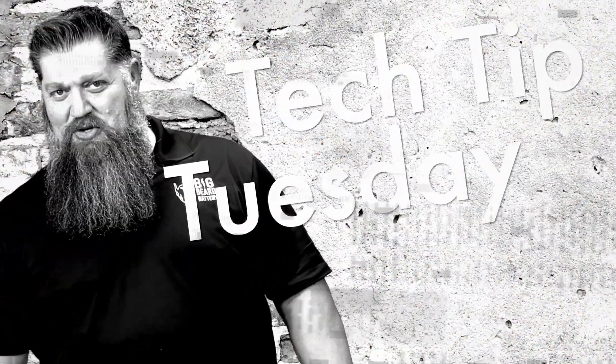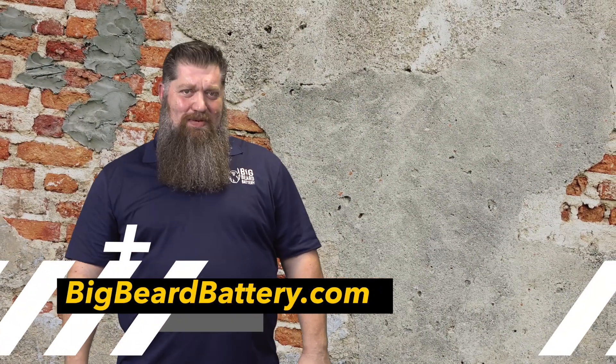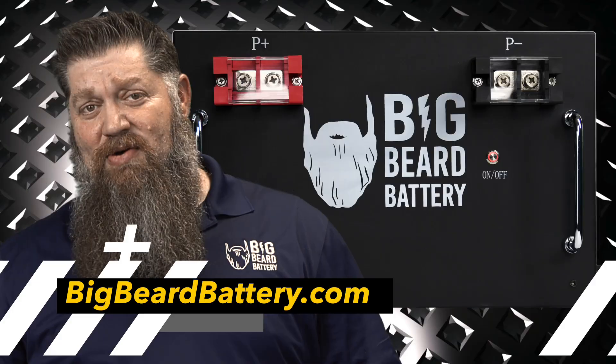Welcome to Todd's 2-Minute Tech Tip Tuesday, brought to you by Big Beard Battery. Visit bigbeardbattery.com.